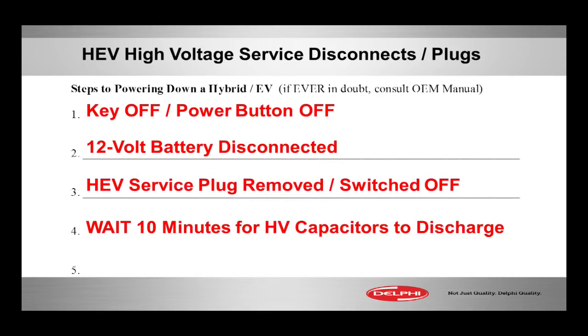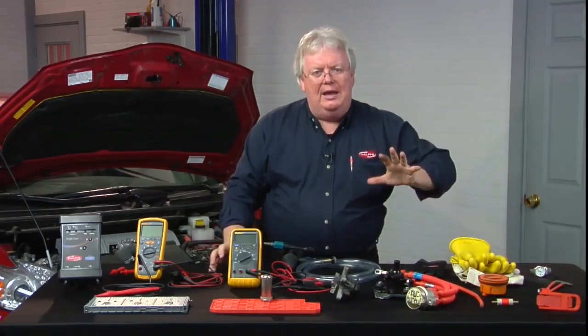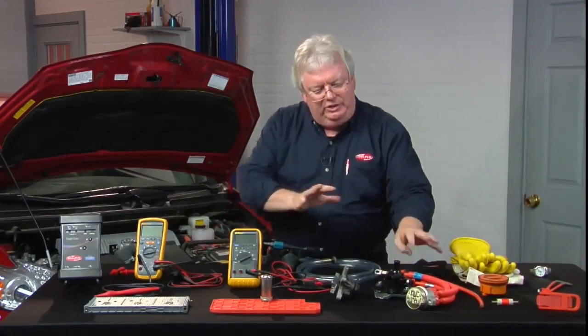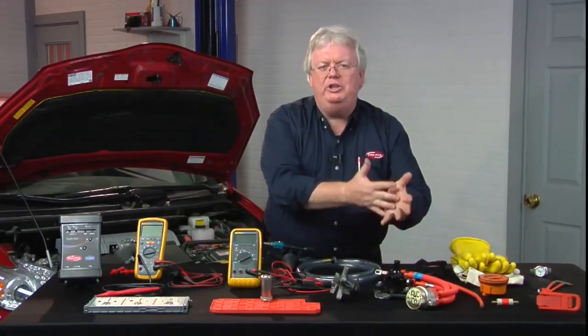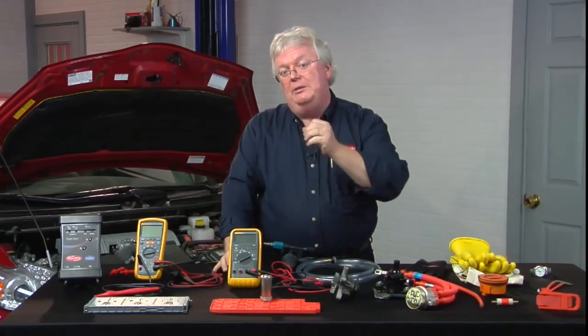The next step: we mentioned before those high-voltage capacitors — give them 10 minutes, just in case those active discharge circuits didn't work like they're supposed to. That gives you a little extra edge so you're not walking into touching some kind of circuit — say during a transmission removal — and those capacitors haven't discharged. They discharge into you. It could be fatal.